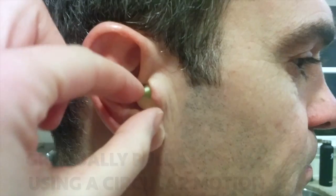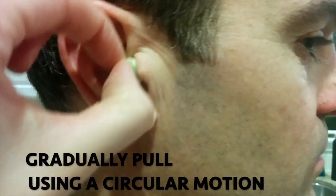And then to take them out, I grab the end and I kind of make a little circular motion and I gradually pull them out.